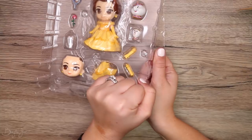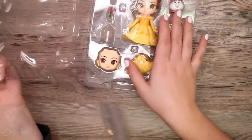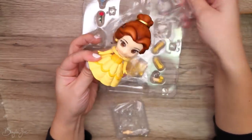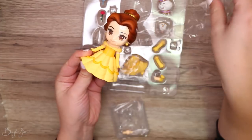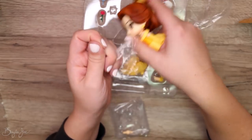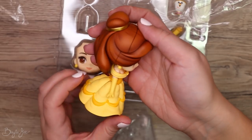It's like a puzzle. Oh my gosh, she's so cute! Don't rip her head off — actually, I think you're supposed to rip her head off. Look at her — the shading on her hair!